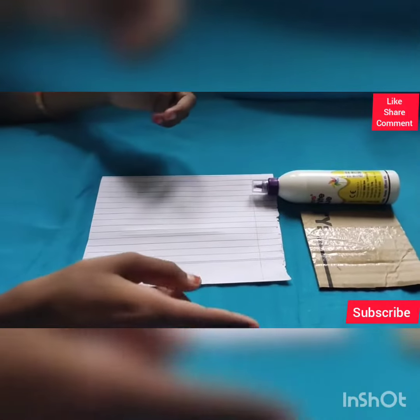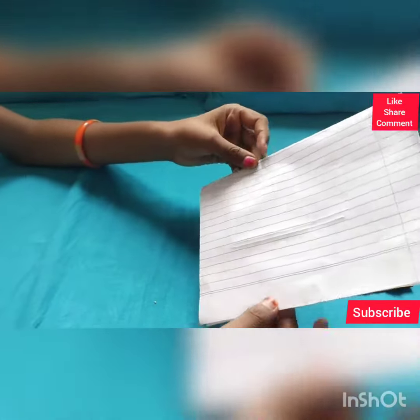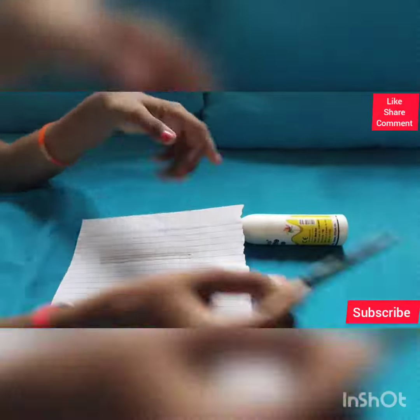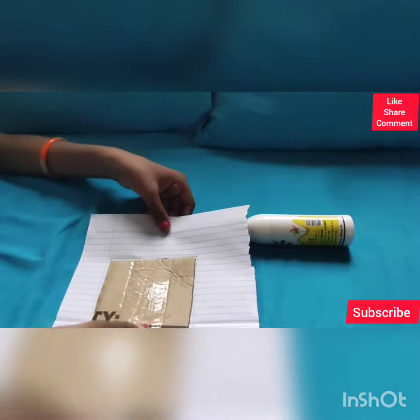Now let's go into the video. We are going to take this striped paper and draw a square — I have drawn a 10 centimeter by 10 centimeter square here. I have also cut the cardboard to 10 by 10 centimeters, so they are equal and we can stick the paper onto it.